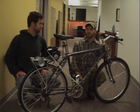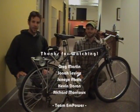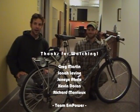From all of us with Team Empower, we really hope you enjoyed the project. Thanks for watching and thanks for considering our entry.